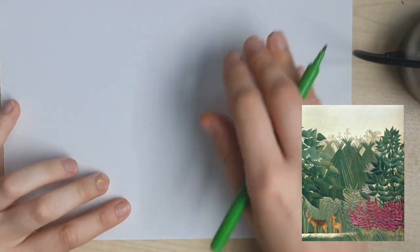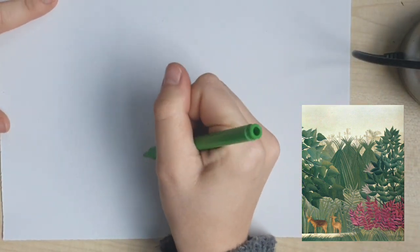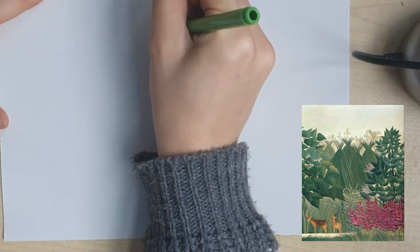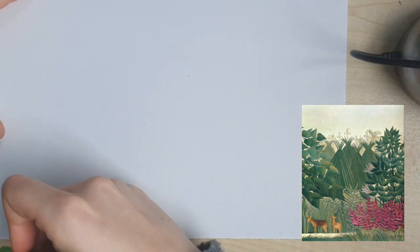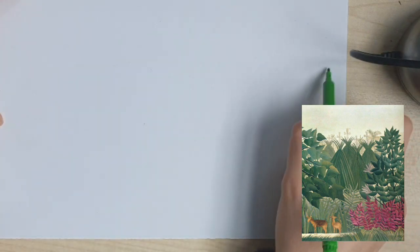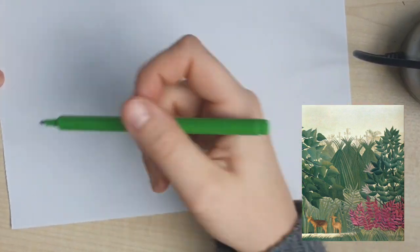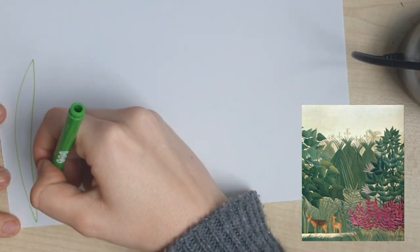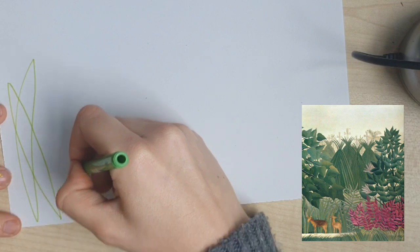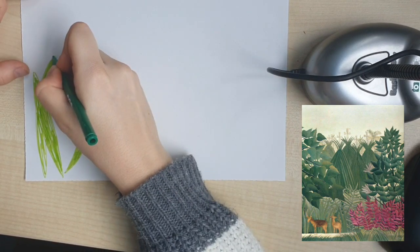For the foreground of the picture we are going to create some different leaves and plants. I've chosen to use a felt tip pen because I think it will give me the easiest control over the plants I'm drawing. I'm still looking at my picture and I'm going to pick out some of the different plants that I can see. You can create them as a block and then cut out, or create them separately and stick them on top of each other with glue later on. I'm going to start with some different grass-like leaves and then colour those in.